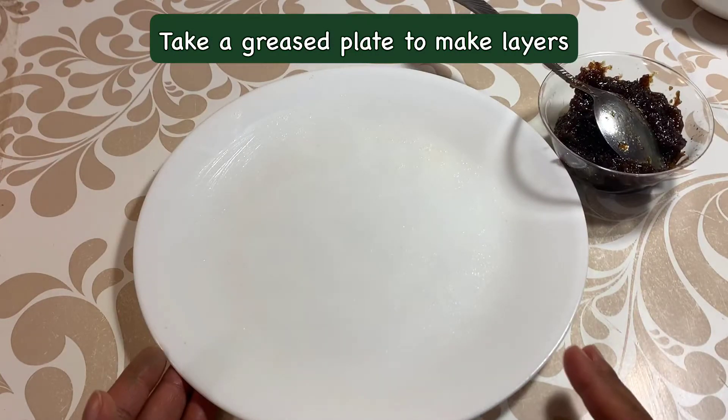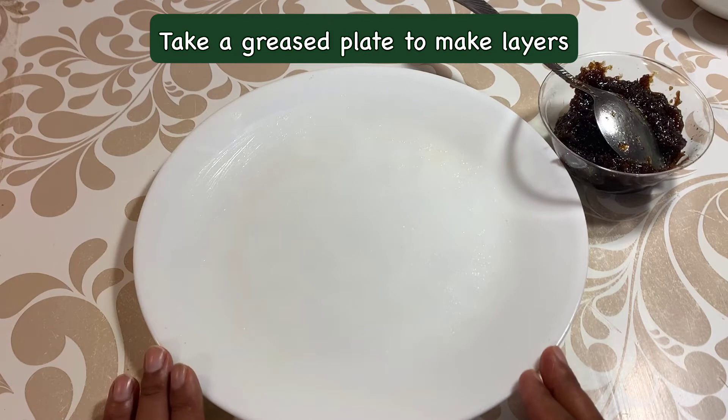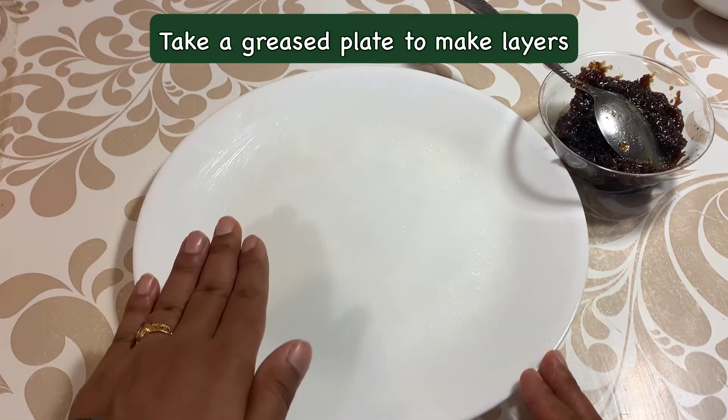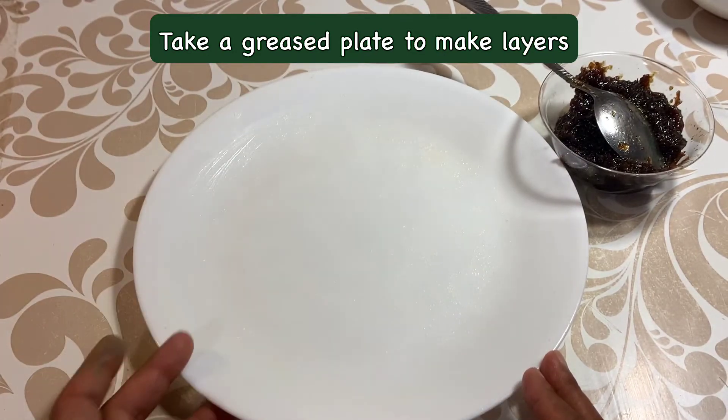You need to add a plate for your coconut gulkand bites. We will put a layer in it — first we will put a coconut layer, after that we will put in the gulkand, and then we will put a coconut layer on top.